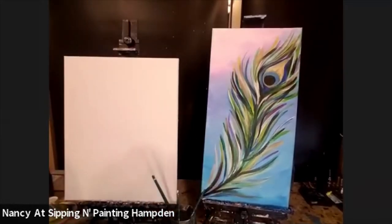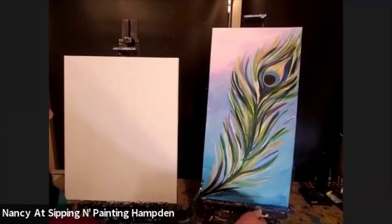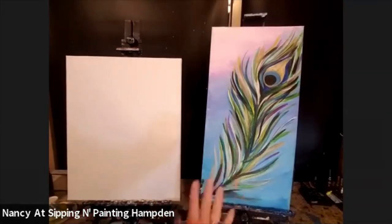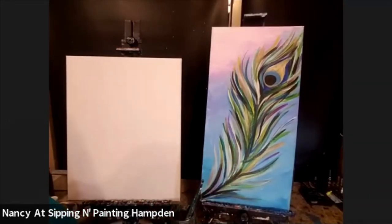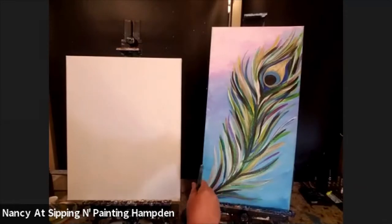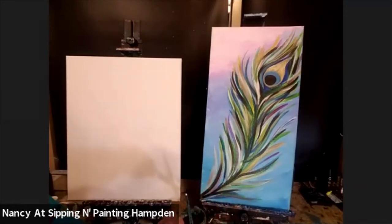Hey everyone, it's Nancy at Simming and Painting Hamden. I'm going to be trying to recreate a painting — actually not to recreate, but rather to use this one as an inspiration for another one that I was asked to do.